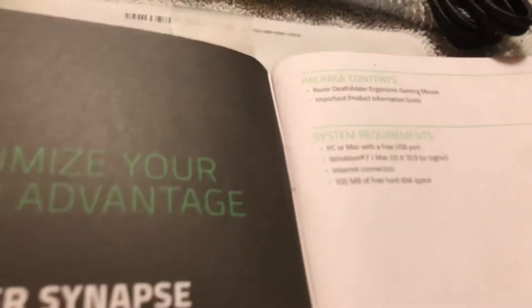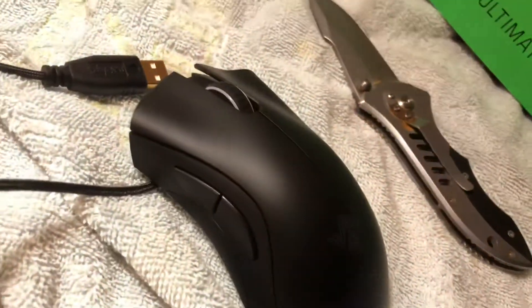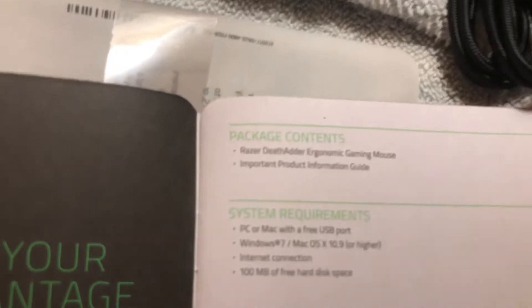Let's see what we've got in here. Got the booklet out — assuming this can tell me how to use it. It says Death Adder, compatible with PC and Mac. Requires Windows 7 or higher, or Mac OS X 10.9 or higher, and an internet connection. Wait — I can't use it offline? That can't be right. Maybe that's just to set it up. Also requires 100 megabytes of free hard disk space.